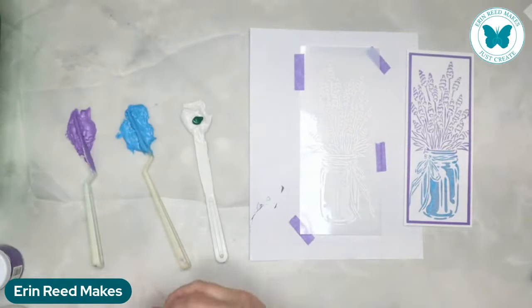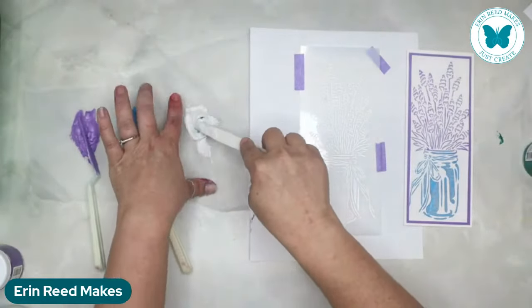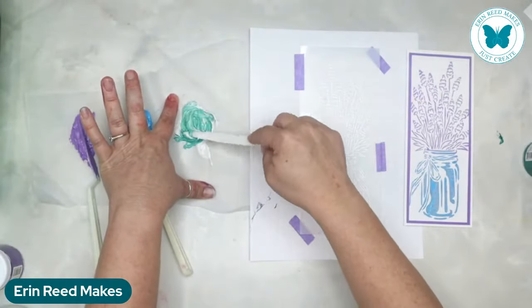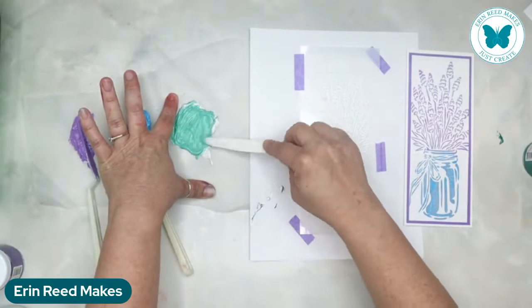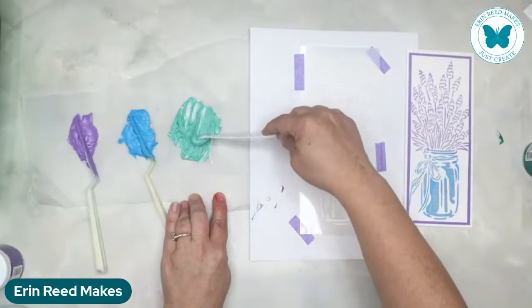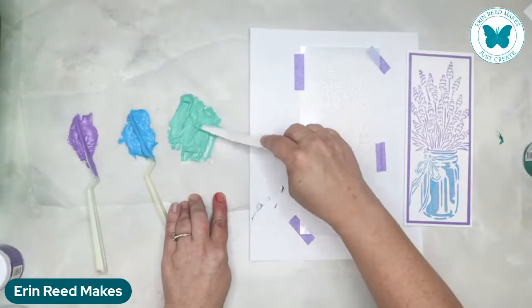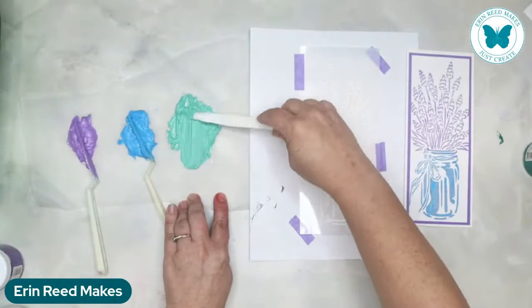I'm just going to stir this up and take a nice big blob. We're going to pick this pretty color - terra verde - and add a little bit of that to it to tone it down. Look at the difference in the color from where we started to when we blended it - so different! The stencil butter has a little bit of a shine, so adding it to modeling paste tones down the shininess while keeping that beautiful thickness. Isn't that a pretty color right there? That's gorgeous.